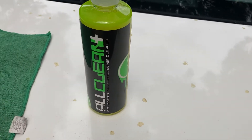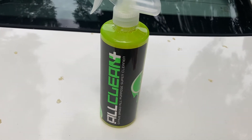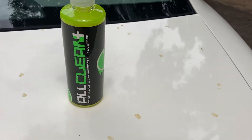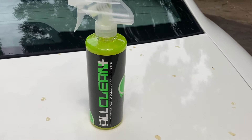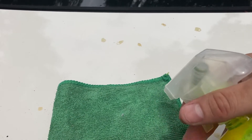I believe it's safe on paint and clear coat, but I wanted to try this Chemical Guys All Clean. I like all their other products that I've tried, so I wanted to give this a shot on this tree sap that's actually really hard to remove and see how it does. I'm gonna just go ahead and do this on camera.